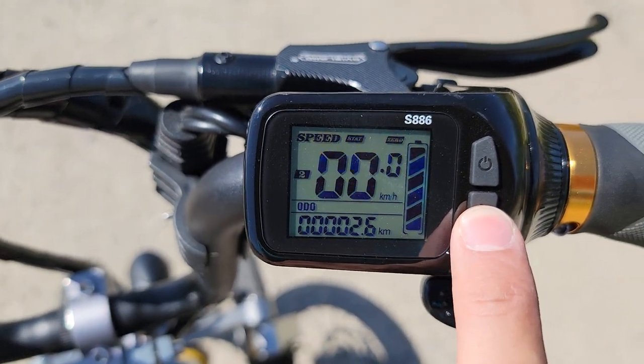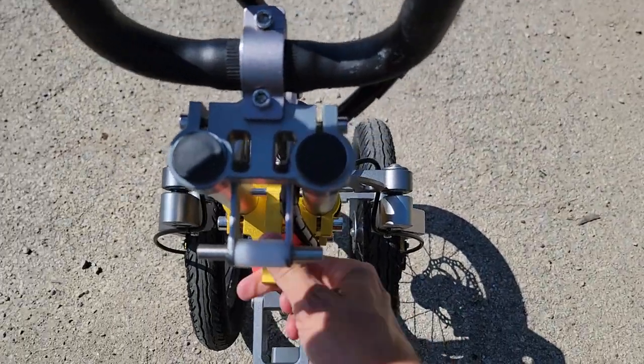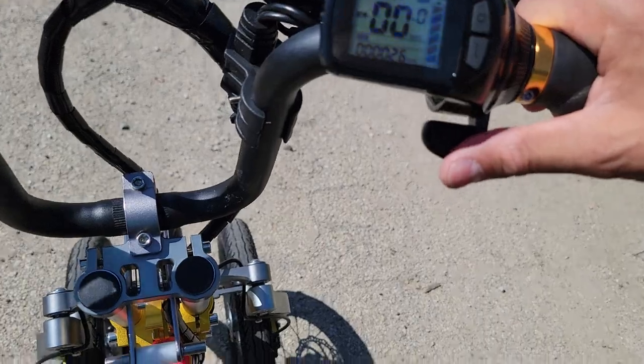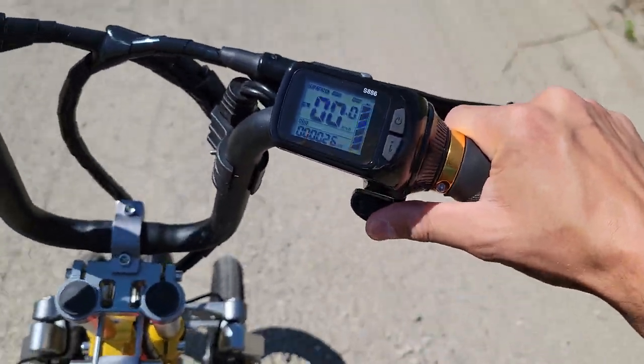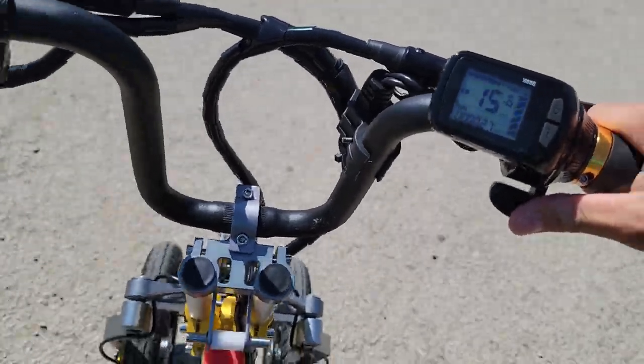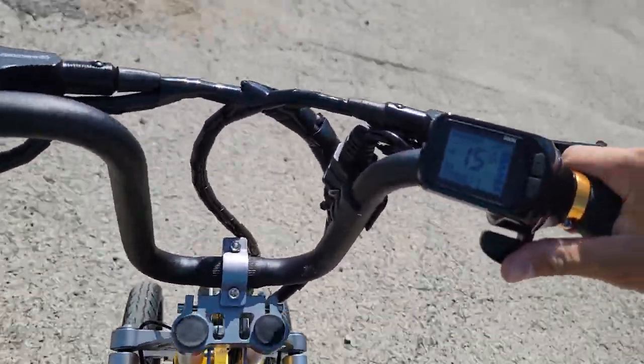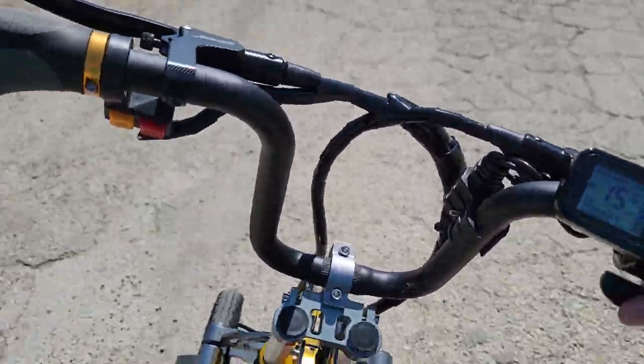So you've got high, low, and medium. To give her a ride, all you're going to do is unlock the kickstand, then push down your brake. You've got your throttle on the right-hand side — fully automatic, easy to ride, easy to drive.